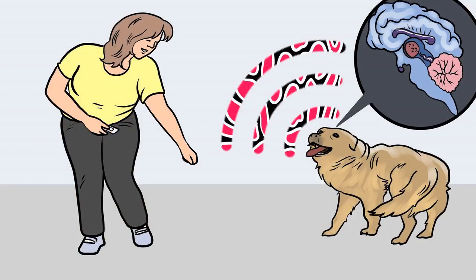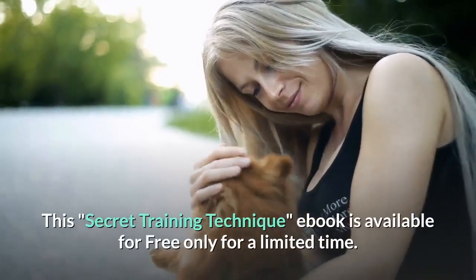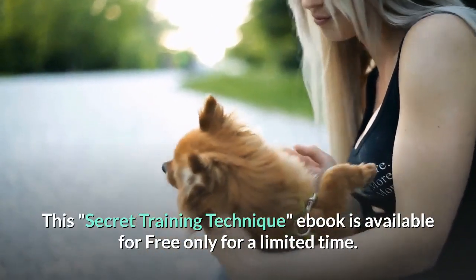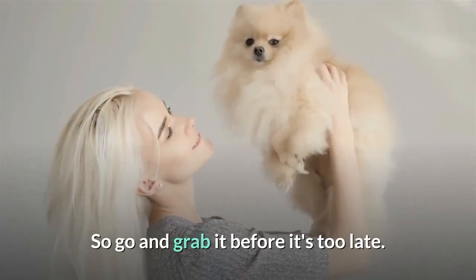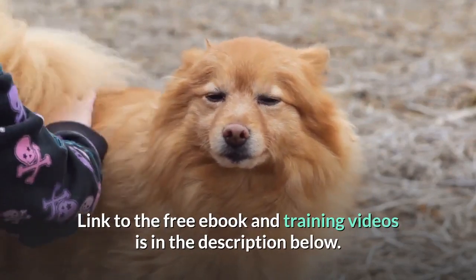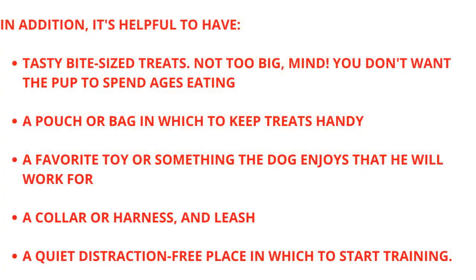These training secrets would help you have a well-behaved, super-intelligent, smart and obedient dog without spending hours training him or her. This secret training technique ebook is available for free only for a limited time, so go and grab it before it's too late. The link to the free ebook and training videos is in the description below.